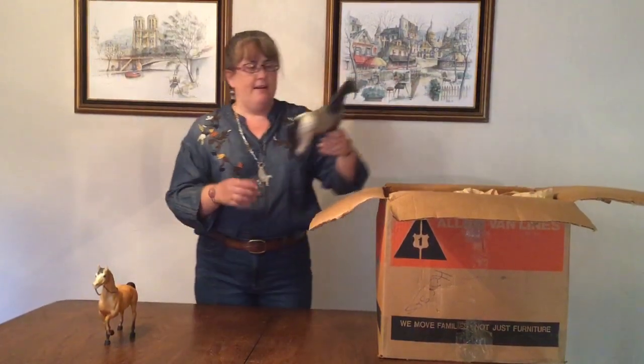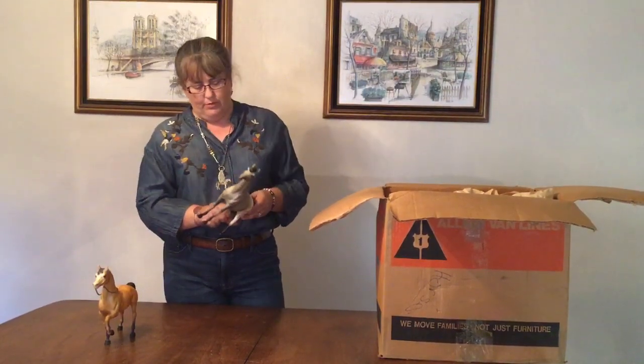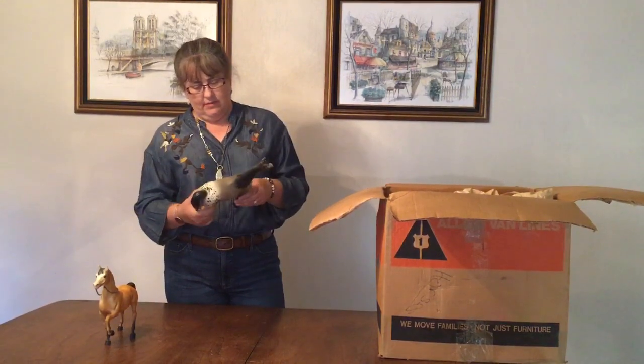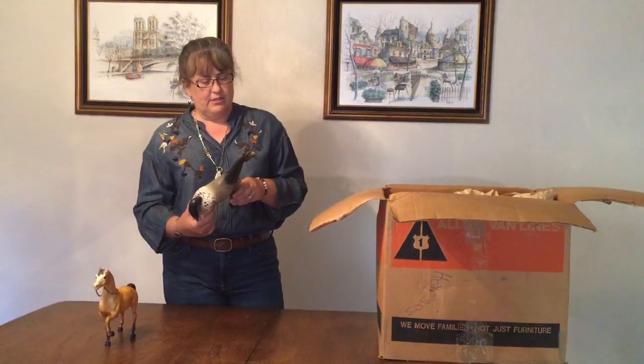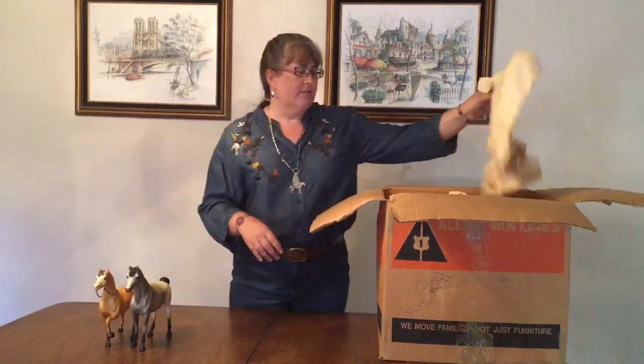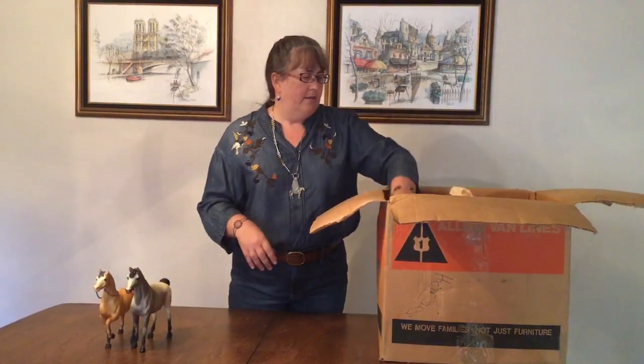Next we have a Family Arabian Mare in gray Appaloosa. Nice standard. Nothing really exciting about her, but she is in good condition, and that's one of the more popular and interesting colors on that model.